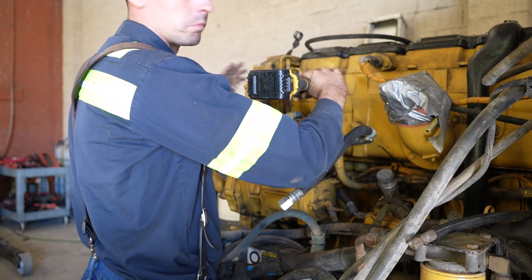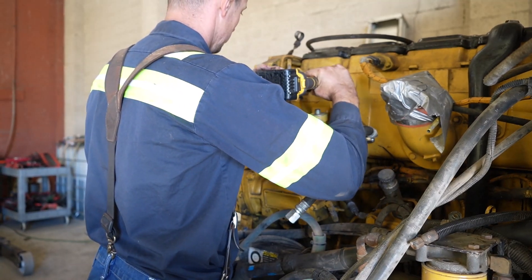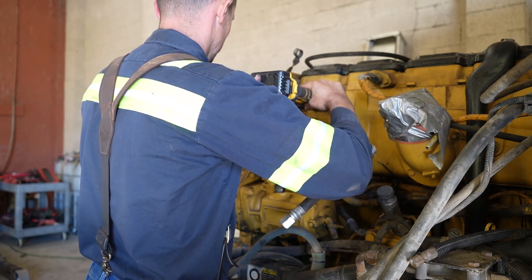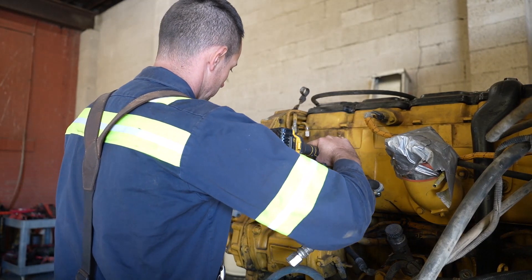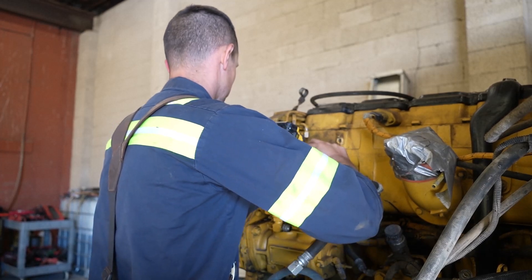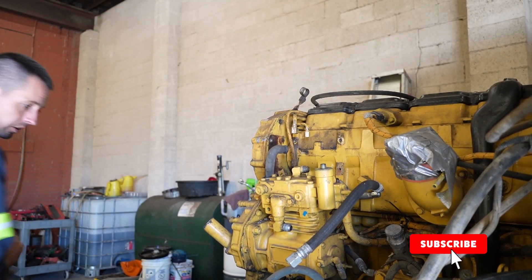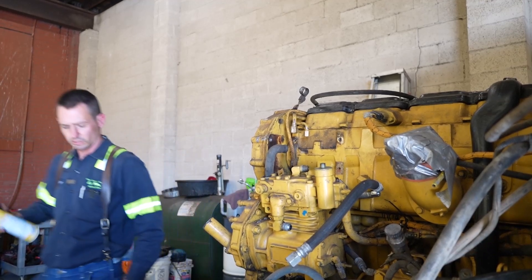Basically I'm just cutting out what was left of the old threads. I'm not going to go real deep into this as I said before. It's going to go just to where the bit stops. Those are all drilled out now. I'm going to get some brake parts cleaner and spray that out to get all the debris out of there.